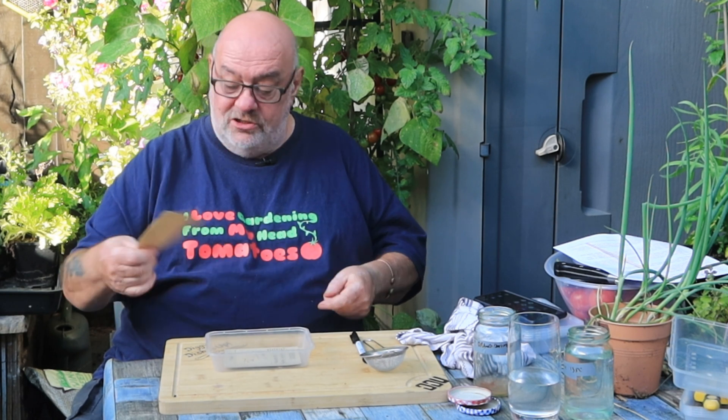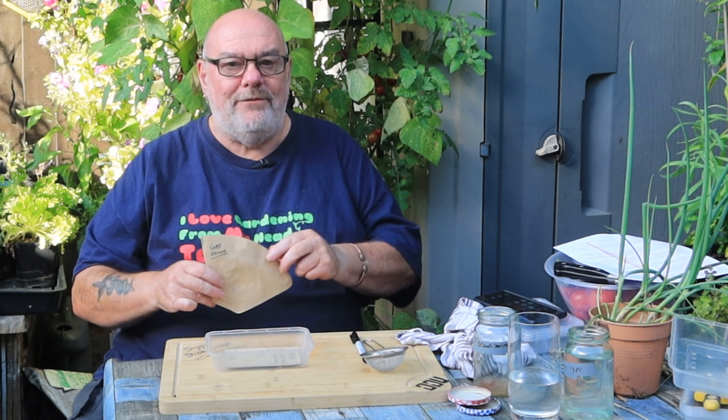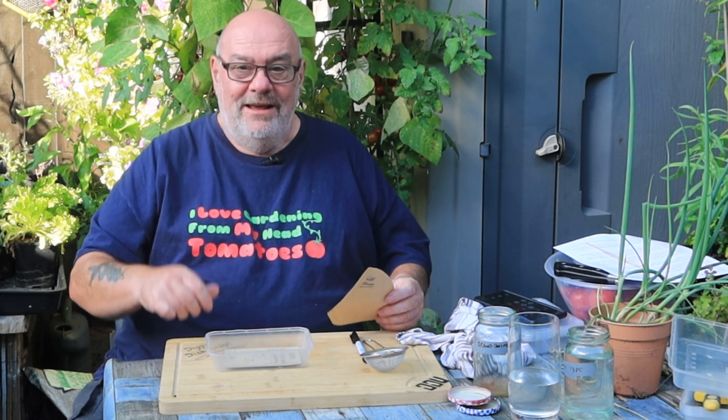Hope you've enjoyed this guys — just a rough guide to saving your own tomato seeds. Save the coffee filter paper for seed saving, not tomato-flavoured coffee tomorrow! Look after yourselves, take care, and I'll catch you on the next video.